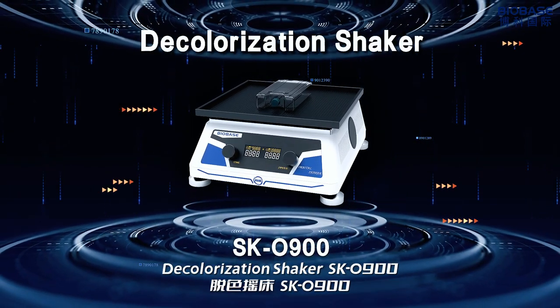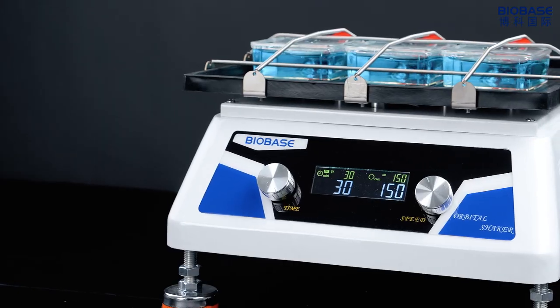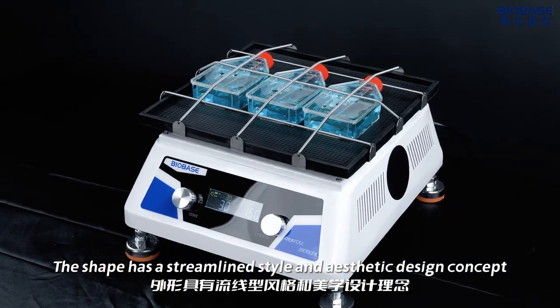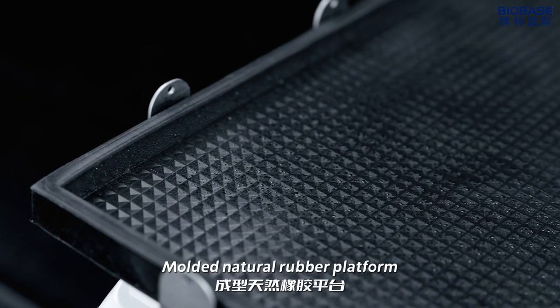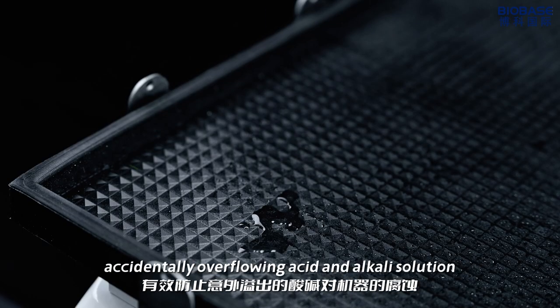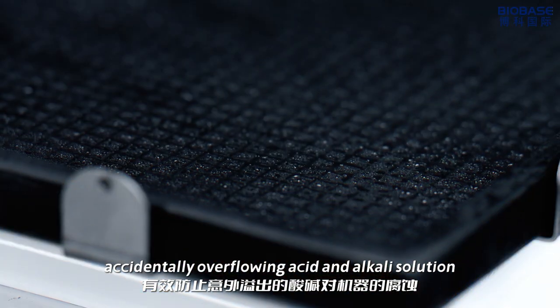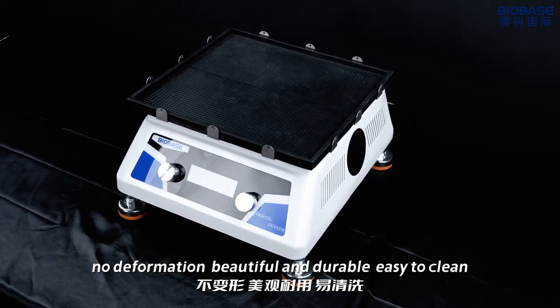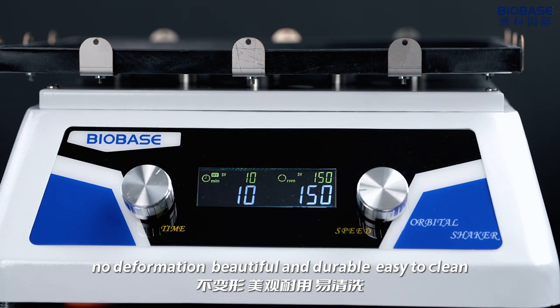The coloration shaker SKO900 has a streamlined steel and aesthetic design concept. The modern natural rubber platform can effectively prevent corrosion of the machine by accidentally overflowing acid and alkaline solution. It is alkaline resistant, with no deformation, beautiful and durable, and easy to clean.